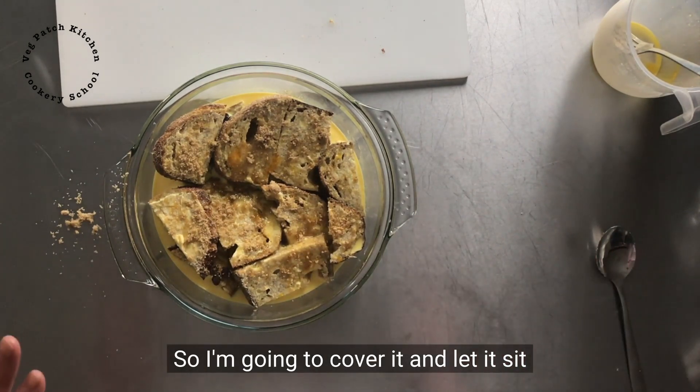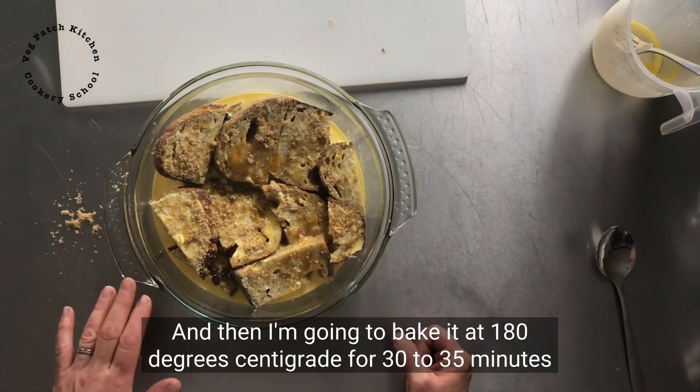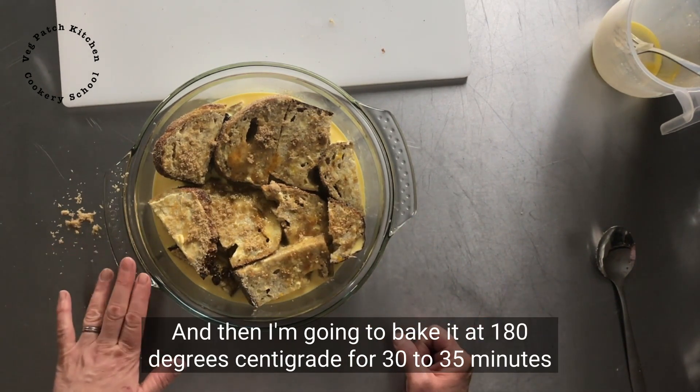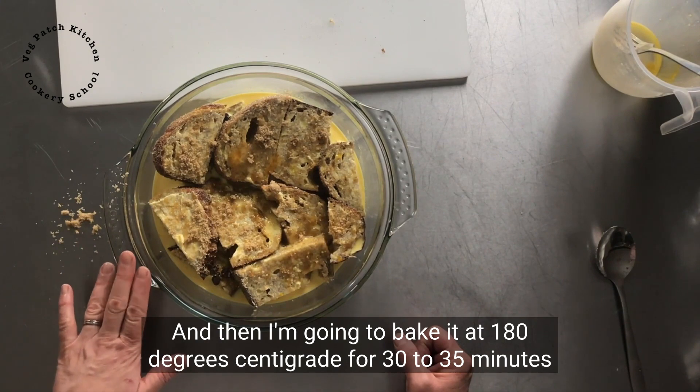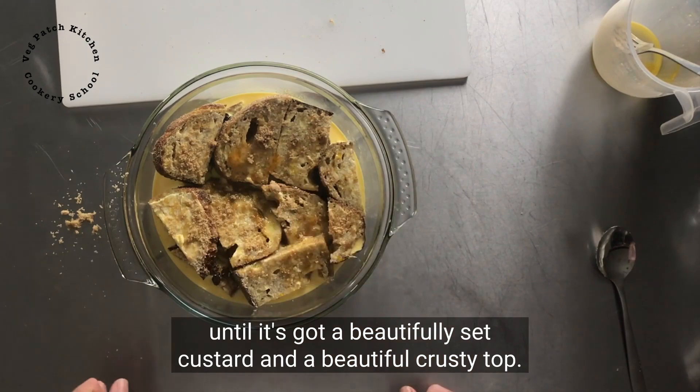So I'm going to cover it and let it sit now for at least half an hour before I bake it. And then I'm going to bake it at 180 degrees centigrade for 30 to 35 minutes until it's got a beautifully set custard and a beautiful crusty top.